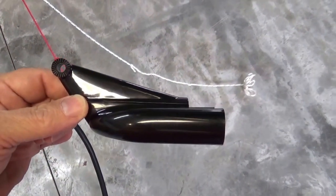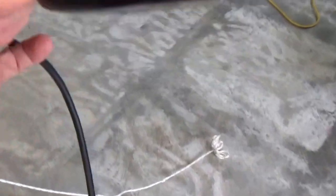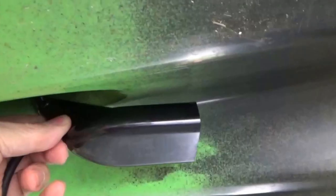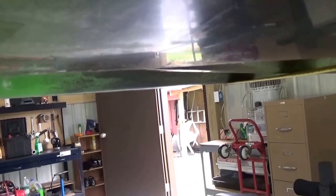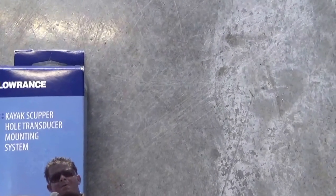The Lowrance transducer needs to go forward, so when we put it in the scupper hole it will be pretty much protected in that configuration. For this installation I chose to use the Lowrance scupper hole transducer mounting system instead of one of the over-the-side transducer mounting arms.